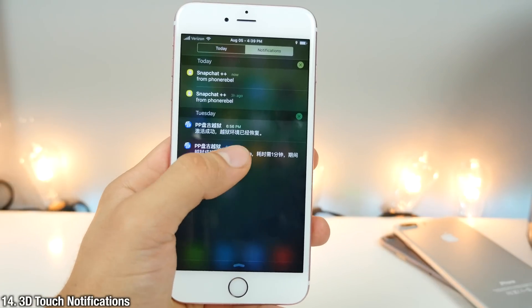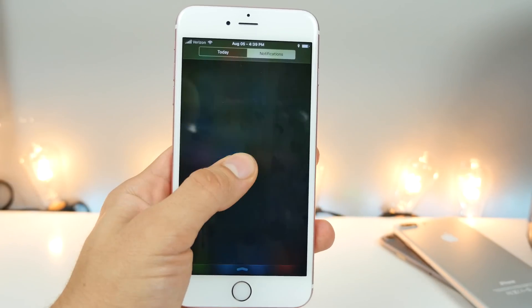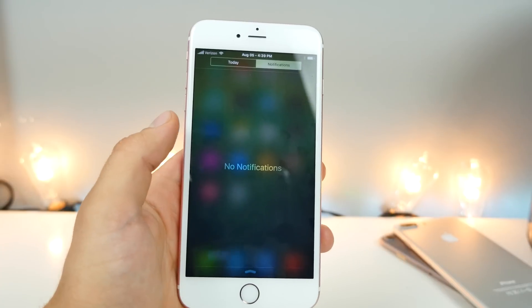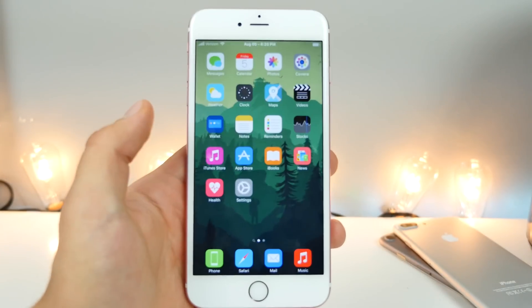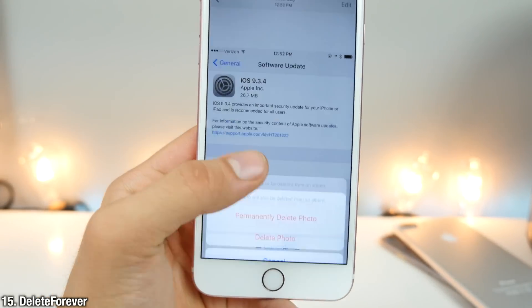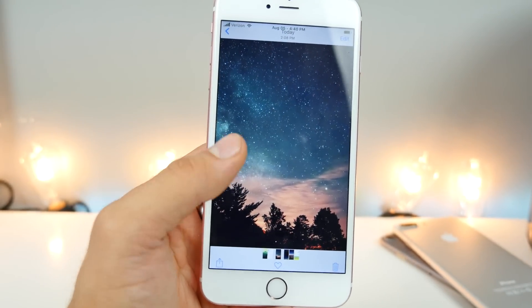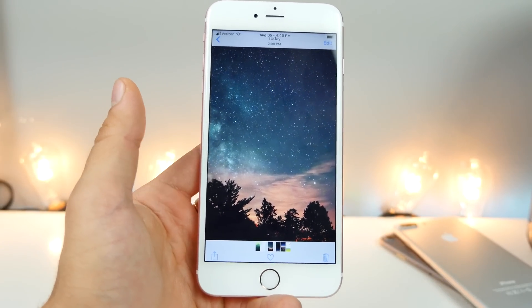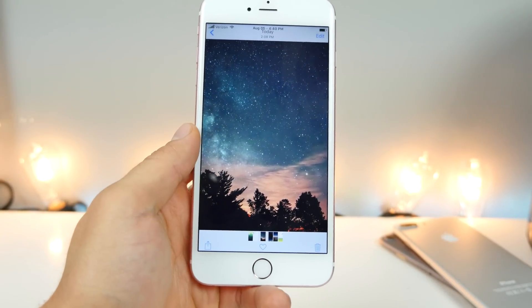3D Touch Notifications will allow you to easily get that iOS 10 feature to clear all notifications just by 3D touching anywhere in your notification pane. And just like that, it's all removed. And when deleting photos, Delete Forever will give you a prompt to permanently delete photos. You don't have to go through that annoying step of going into your Recently Deleted folder — just do it once using Delete Forever.